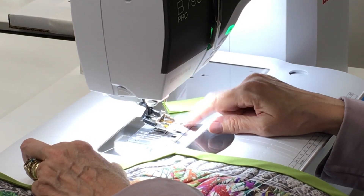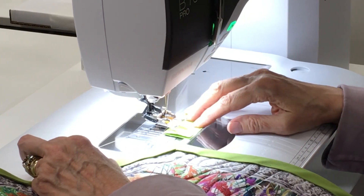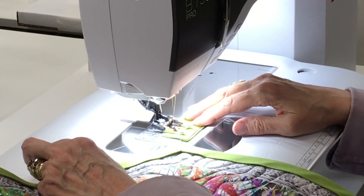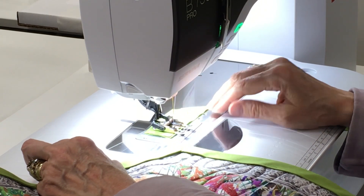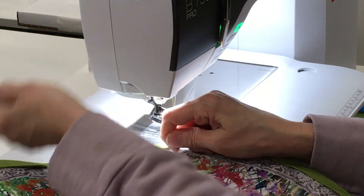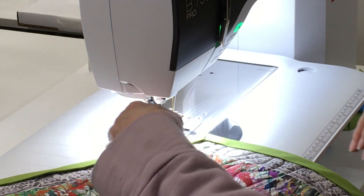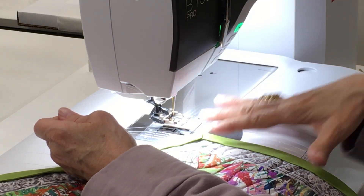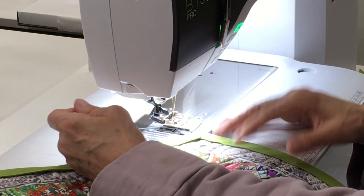The first thing I want to do is get my bottom thread up. I used the automatic cutting feature last time, so I want to get my bottom thread up because I want to hold both threads. If I hold my threads, then I won't have that traditional loop that you find on the bottom of your project, whether you're quilting, doing garment work, or whatever, because your first stitch has no tension on it.